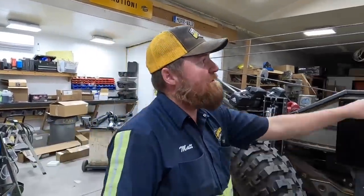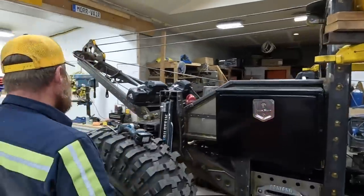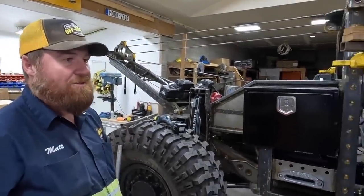Now that we've got the cab secured with the stronger solid bars — look at these things, there's the difference. I feel a lot better about that, and you should too, and so should she.